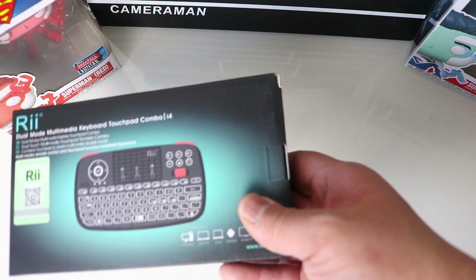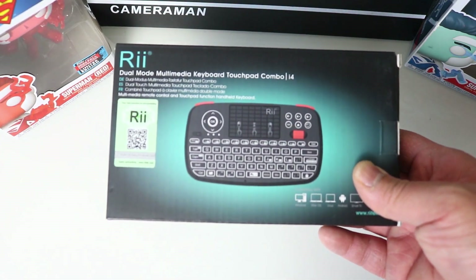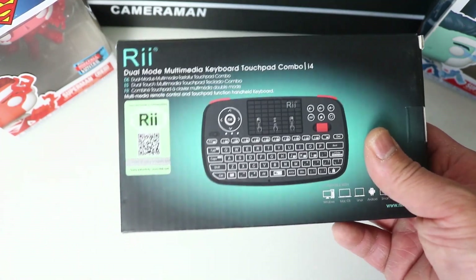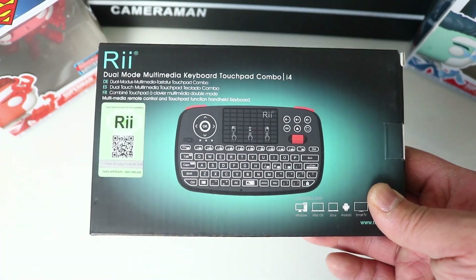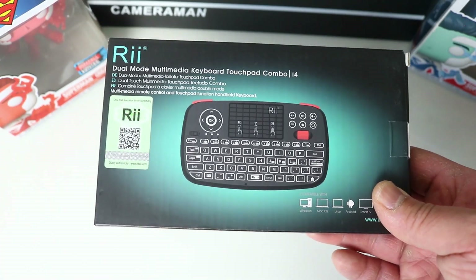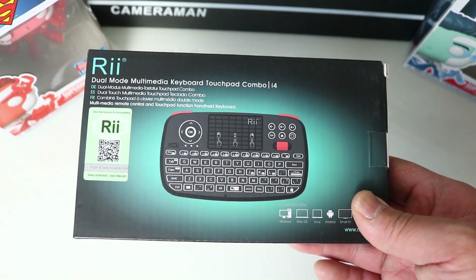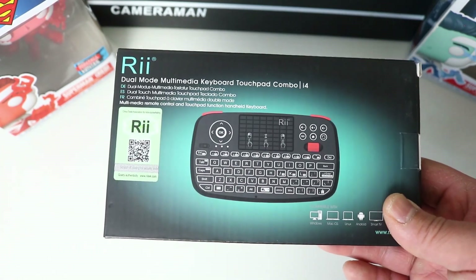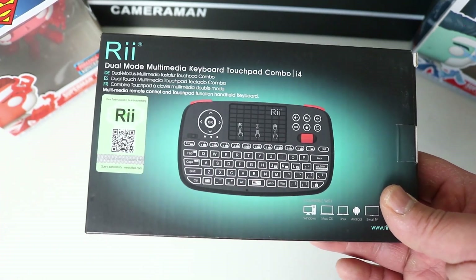Hey guys, welcome to the HD channel. In this video I'll be checking out the Rii Duo Multimedia Keyboard by Rii. The main reason why I bought this is because it has a scroll wheel, and I bought it to use with my Android box. It seemed like it'd be nice and useful — you've got a full QWERTY keyboard right in front of your hands and also a little mini scroll wheel which makes navigation super quick and easy.